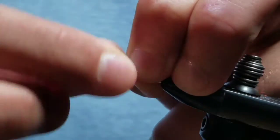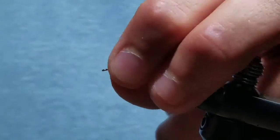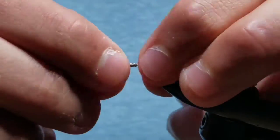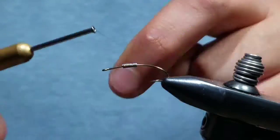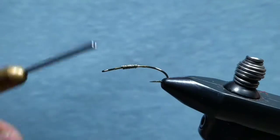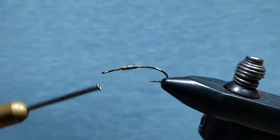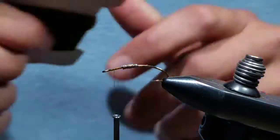Start with your hook and your vise. Take 8 wraps of .020 lead-free wire and position the wraps about the halfway point on the hook. Start your thread in front of the lead wire and wrap back over to secure to the hook, then cut your tag and the thread off.